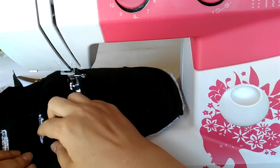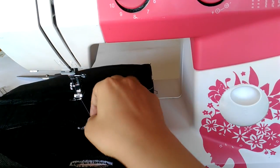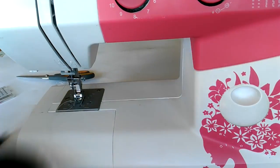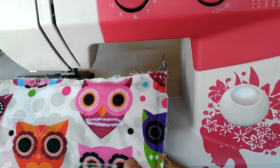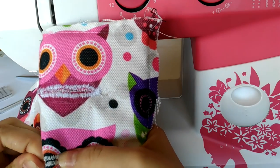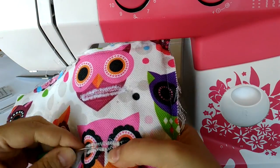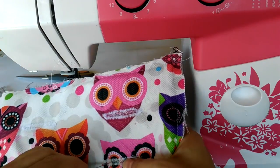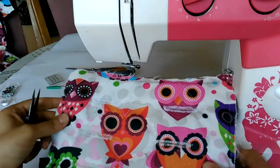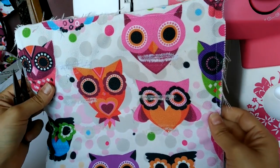I use the original slit as a guide and the wide zigzag stitch to go over the edges. When I finish all of them, I'm going to cut them open using the seam ripper. Then I'm going to repeat the zigzag stitching on the face side — this is going to make them more durable and also prettier.